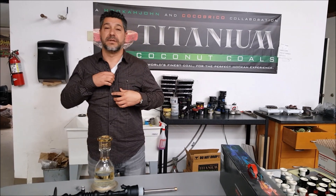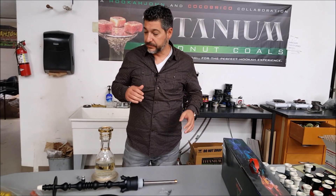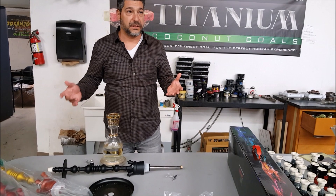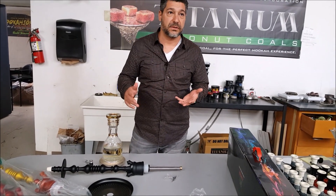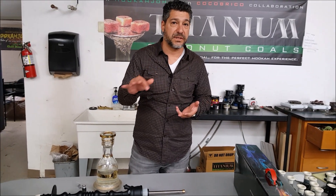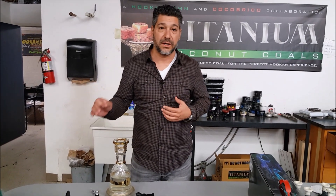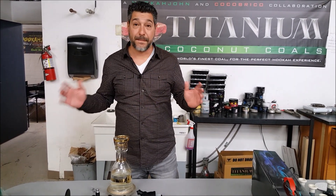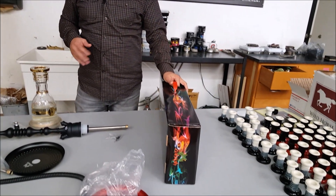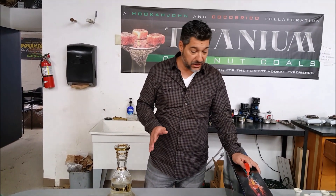Welcome back to HookahJohn.com. Today we've got a great product that just hit the market. Lately we've been getting a lot of hookahs added to the market — you got Regals, Sahara Smoke, Starbuzz USA made, Prometheus — all great, high-end hookahs made very well, all with a high-end price tag. Now Zahra went ahead and made a hookah that might be similar, might not, but it's a lot cheaper.